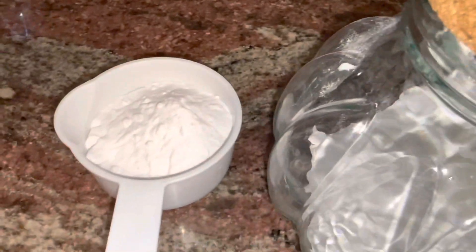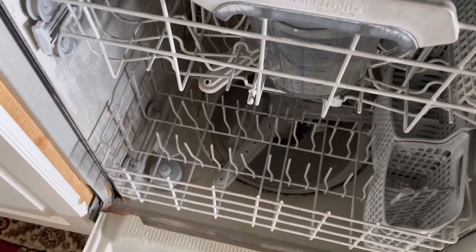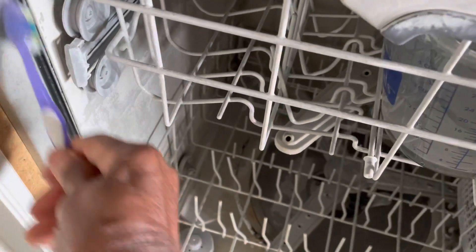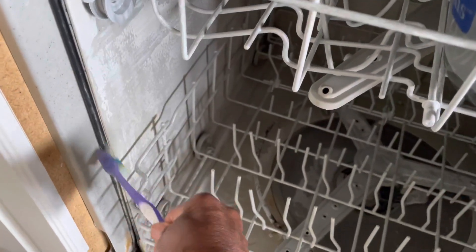Step two is to use a toothbrush dipped in vinegar to clean the rubber seals all over the dishwasher.